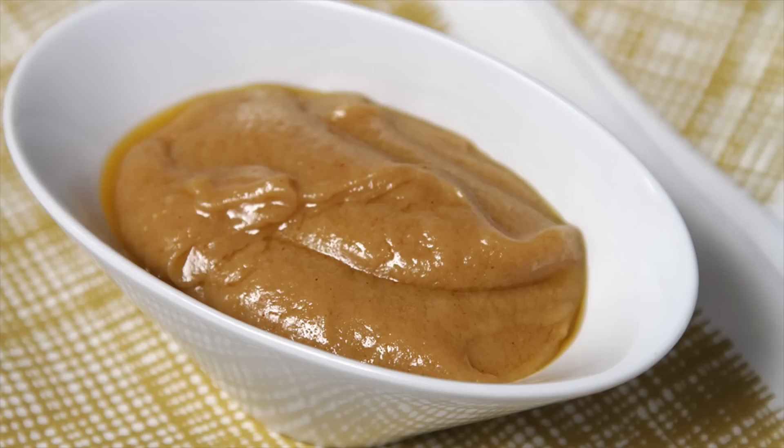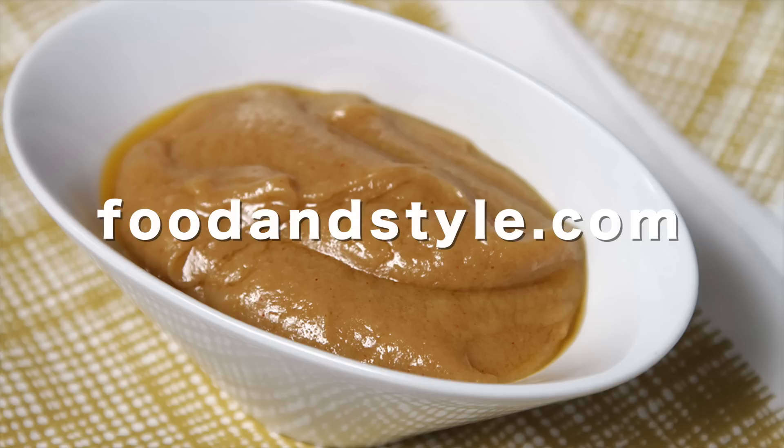Or you can make a fabulous garlic confit spread. For ideas and recipes, go to my website, foodandstyle.com.